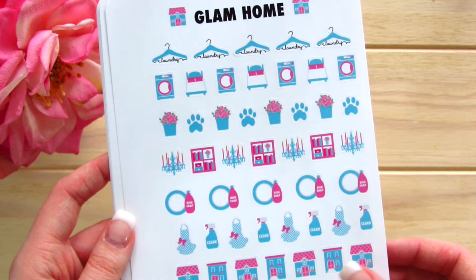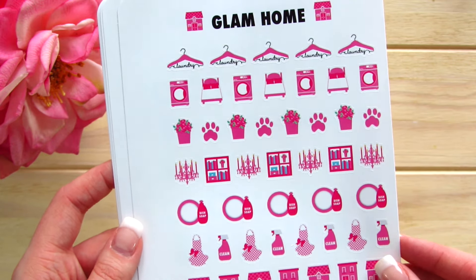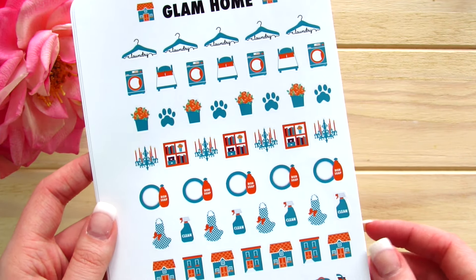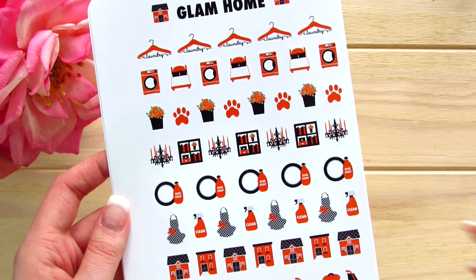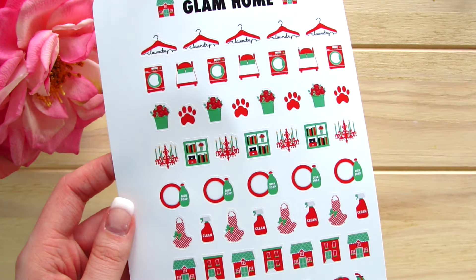We've got May, June — oh this reminds me of Barbie, so love it — July, August, September, October, November, and December.